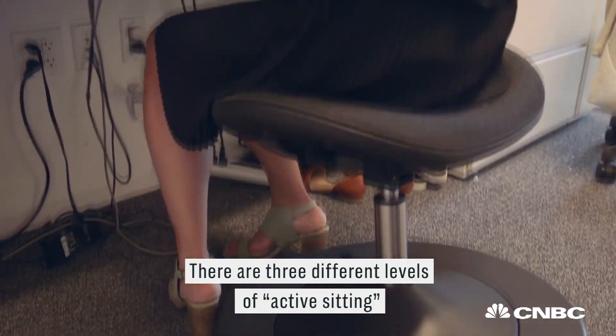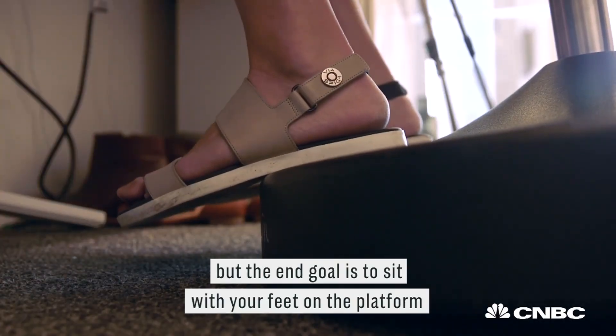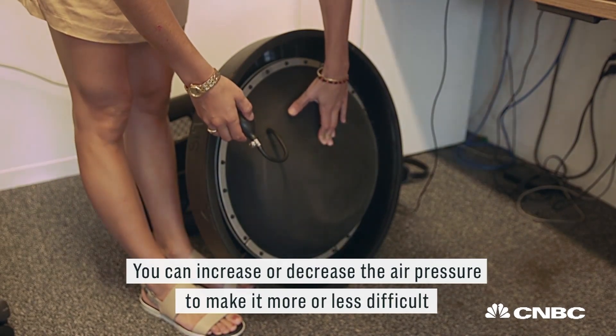There are three different levels of active sitting. I've mostly stuck with level one, but the end goal is to sit with your feet on the platform while balancing on the center of the ball. You can increase or decrease the air pressure to make it more or less difficult.